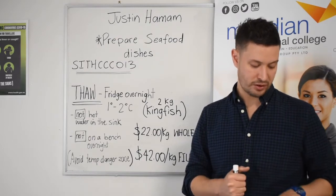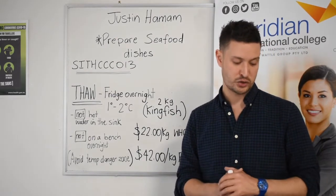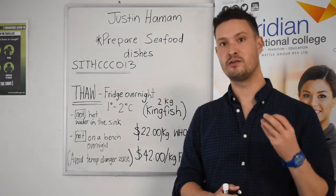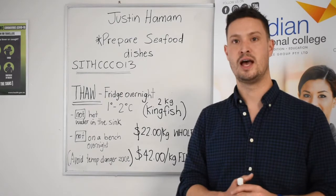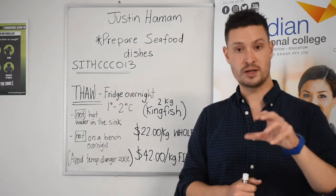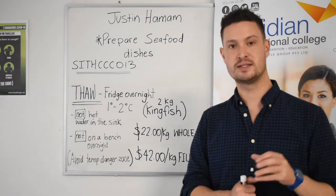While seafood is often purchased cleaned, there are many situations in which you will need to do this yourself. This is a really important skill to have as a chef and as a student learning how to prepare a whole variety of fish and seafood.